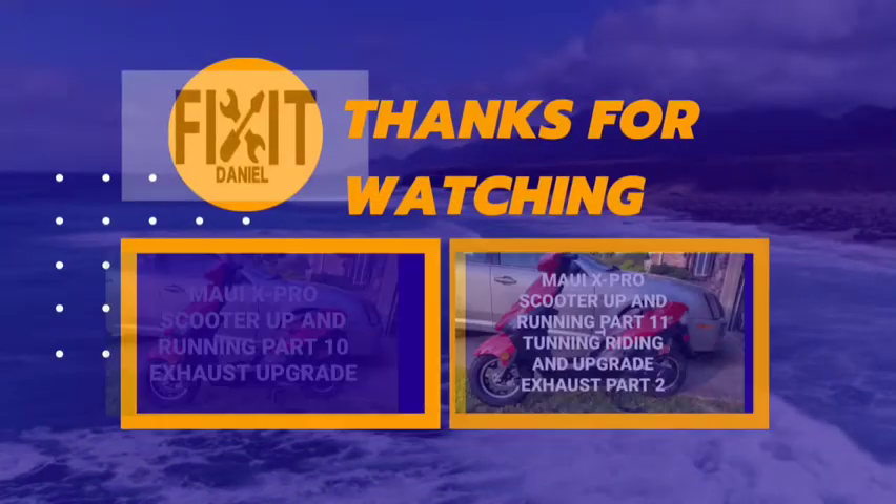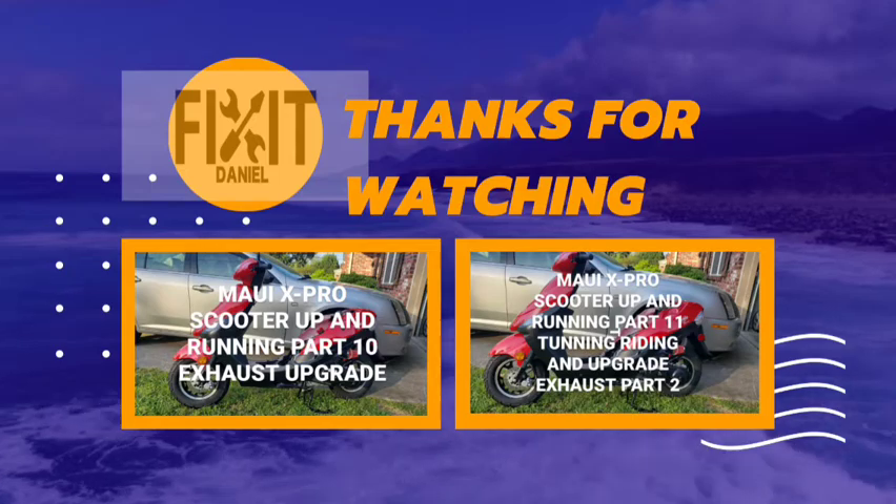Thank you guys so much for all the love and support. If you have any questions or comments, please put them down in the comments box. You can also follow me on Instagram at FitzDaniel. I really do appreciate hearing all of your comments and I appreciate your love and support. You guys have a good 4th of July — we might take the kids up to go see some fireworks and just have a good time. Thank you so much. I will see you on the next Fix.